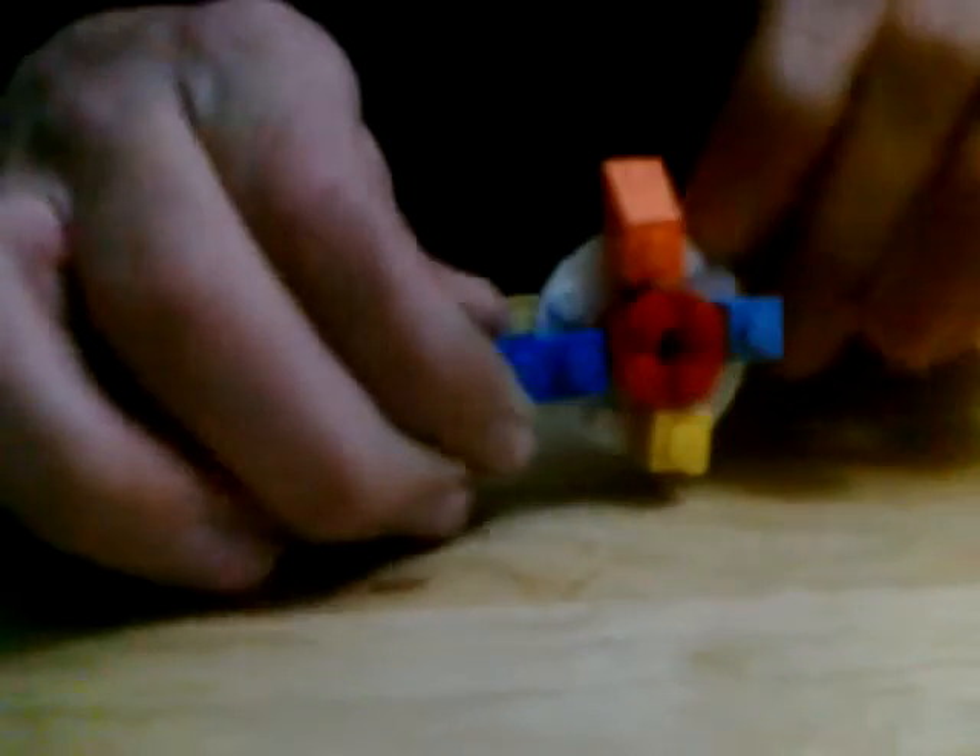Next, take your one by two brick and put it right here — it should look like this. Then take your stick and put it in like this.